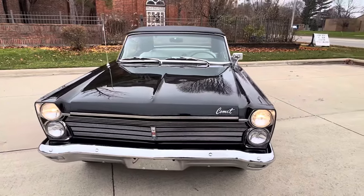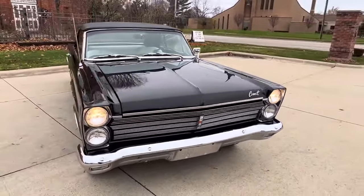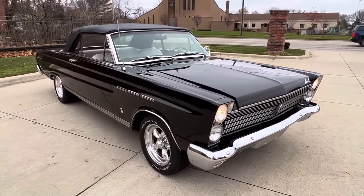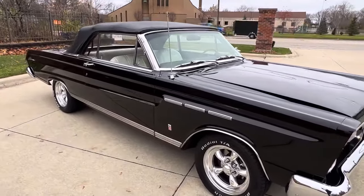The car was repainted, and the top was replaced at one point. Beautiful chrome — bumpers have been done, door handles, beautiful chrome and trim. New 15-inch American Torque Thrust wheels and BF Goodrich Radial TA tires.